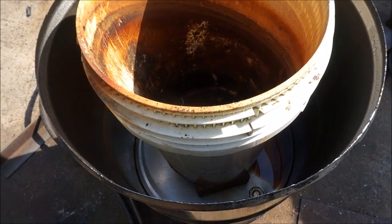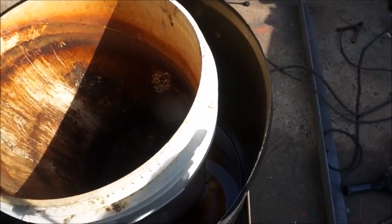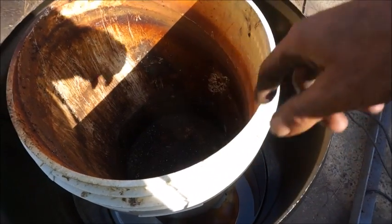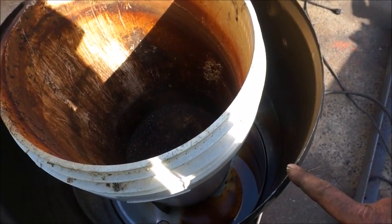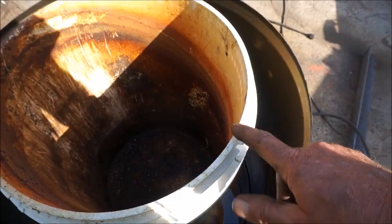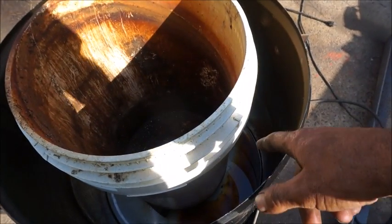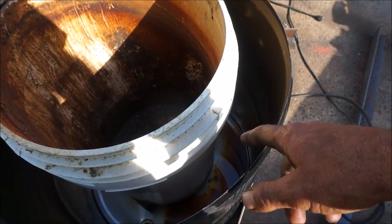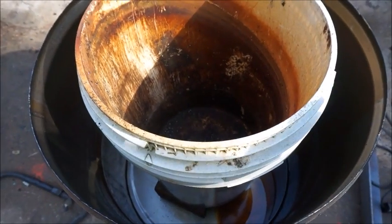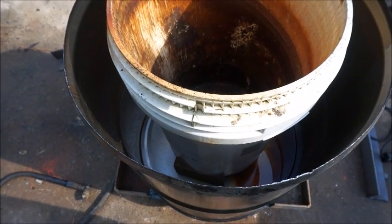Before I clean this barrel out and start the first pour in the bottom, I'm going to cut my hole and put my burner pipe in. It needs to come in at an angle to create a circular motion — like a tornado or fire tornado in there. If not, you'll get a hot spot. You don't want it aimed directly at your crucible. You want it to come in and actually swirl around. So I'll cut the hole, get the pipe cut at the end to match the contour of the barrel, weld it in, then do the first pour up level with the top of that four-inch drain pipe.